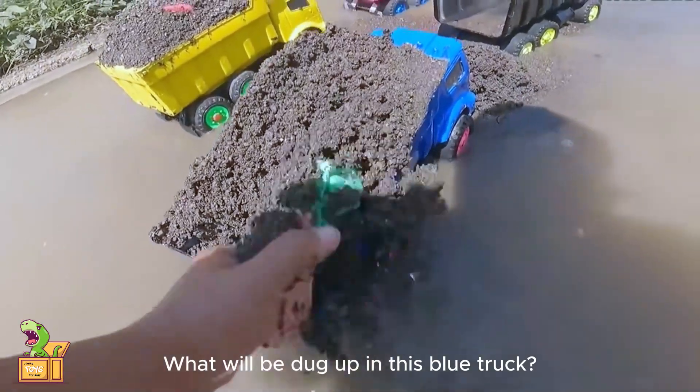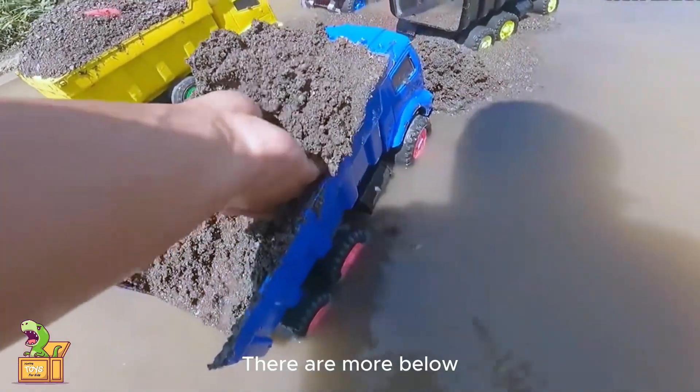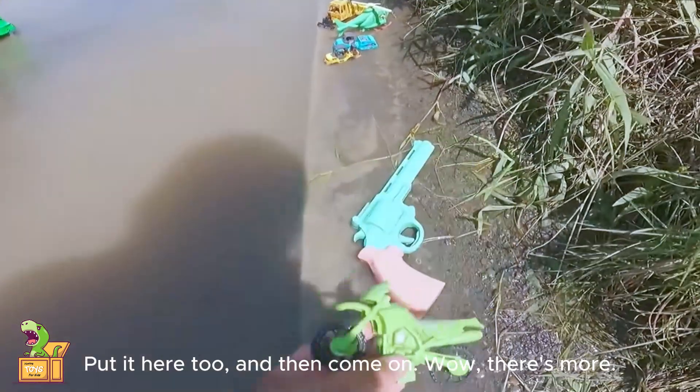Let's take a look again — one will be dug up in this blue truck. Here's one. This is a small pistol. Put it here first and then dig. There are more below. Look, this is a motorcycle. Put it here too.